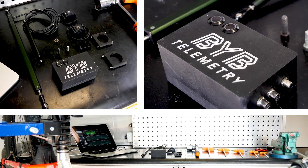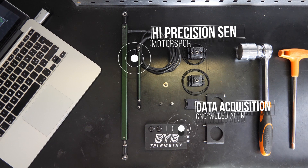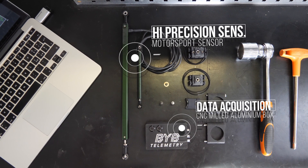Finding a good suspension setup is extremely hard. I have always wanted a system that can help me inside and outside the races. That's why we designed BYB Telemetry — to have a fast and easy to use solution to get the best out of my bike. BYB Telemetry is composed of an acquisition unit and a set of professional sensors that can be quickly installed on every fork and shock absorber.